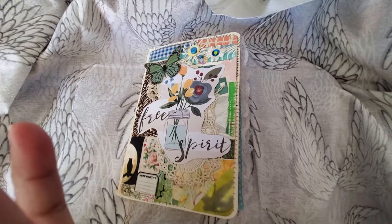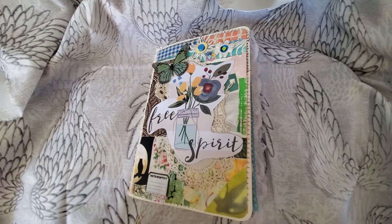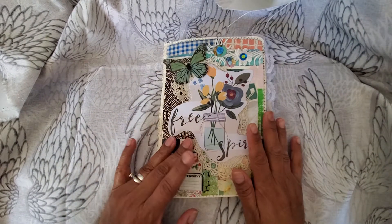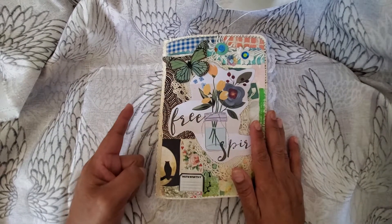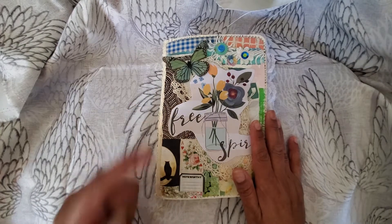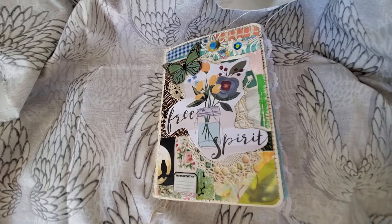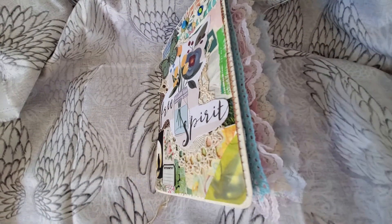Hello YouTube friends, welcome to Maria's Miscellany where I have a few minutes to show you my progress on my stash buster junk journal that I started just a couple of days ago. Oh my goodness, I love how it's turning out — I still have a few elements that I need to add.